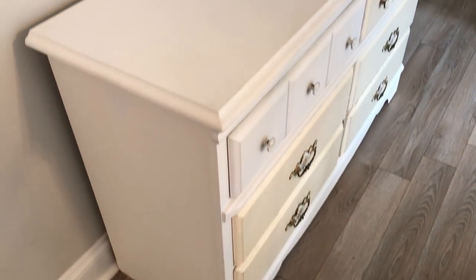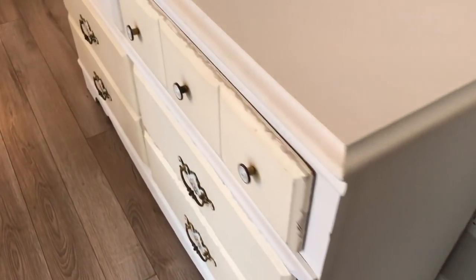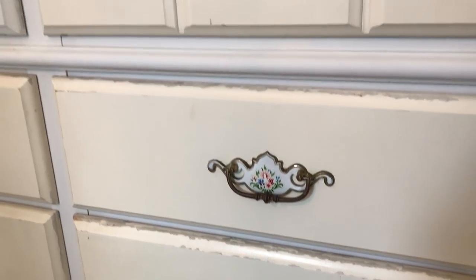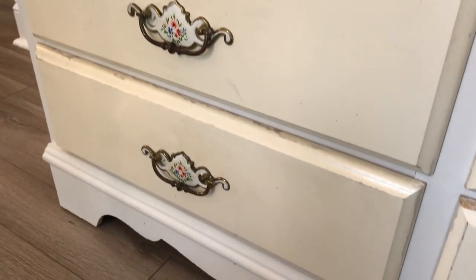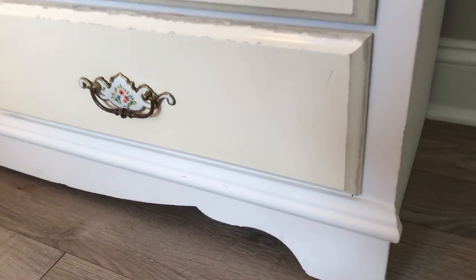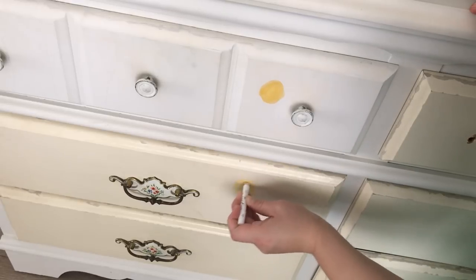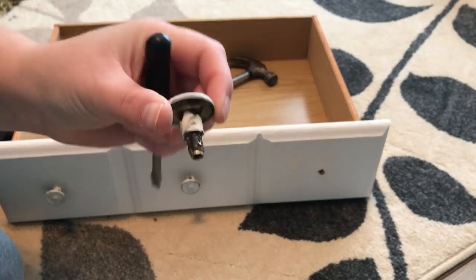I turned an old dresser that I got for $20 off of LetGo into our new coffee bar. This is what the dresser looked like in the beginning — it was kind of rough. After I cleaned it, when I first got it it was covered in fingerprints and bits of food. It was in a little kid's room, so you can only imagine. Before I started anything, I did a lead paint test because I had no idea how old this dresser was, so I just wanted to be safe — and no lead.